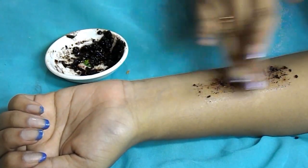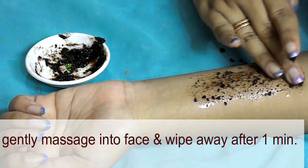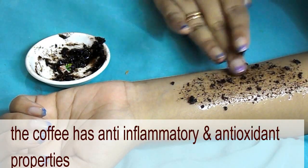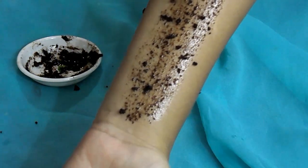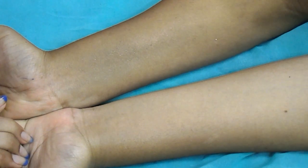Here's a live demo of the coffee scrub. Start your morning with the coffee and olive oil face scrub. Gently massage into your face and wipe after one minute. The coffee has anti-inflammatory and antioxidant properties, while the olive oil acts as a moisturizer to keep your skin bright and soft. Use this face scrub thrice a week to get better results.